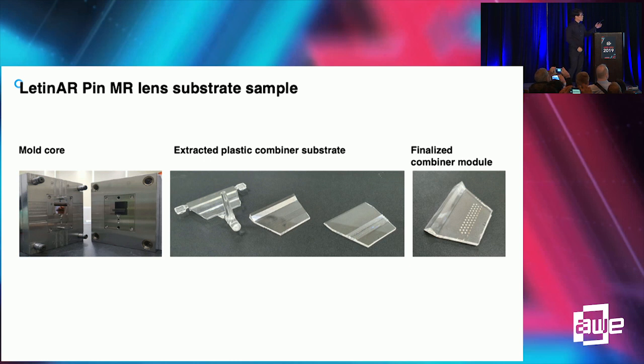These are examples of our pin mirror product. We made a mold and put some resin inside it. The middle picture shows the pin mirror substrate extracted from the mold. By putting the mold together, we can finalize the pin mirror combiner.